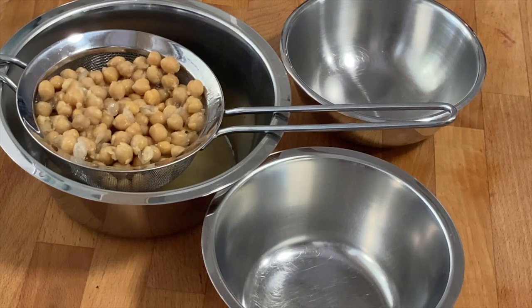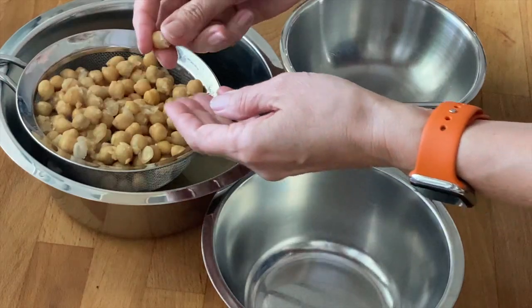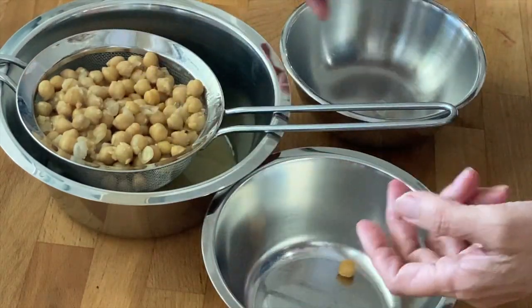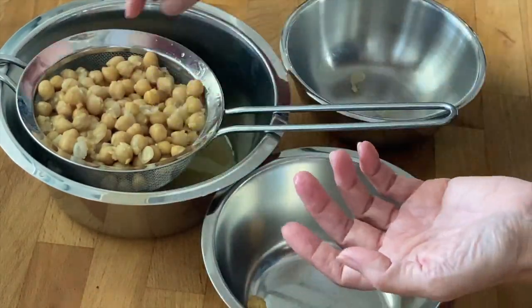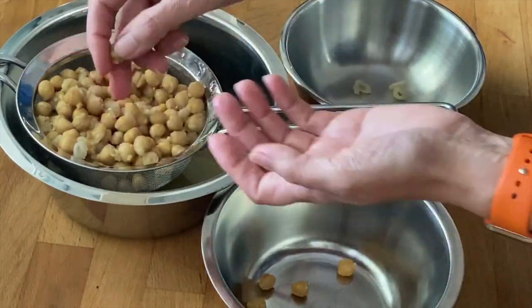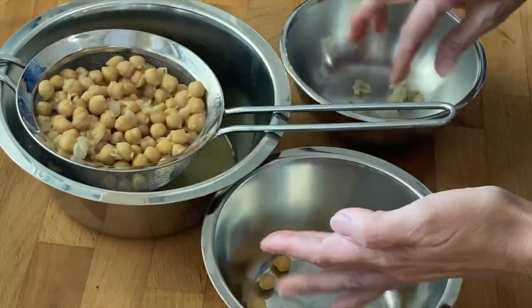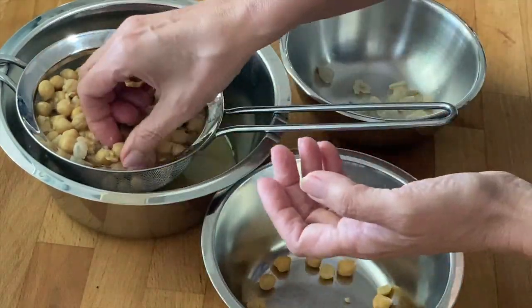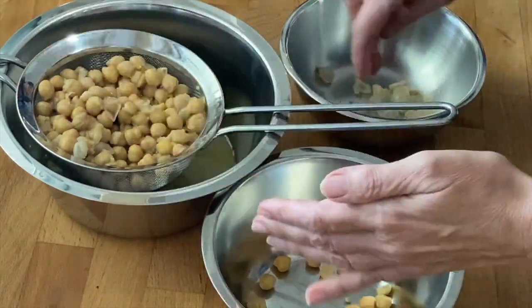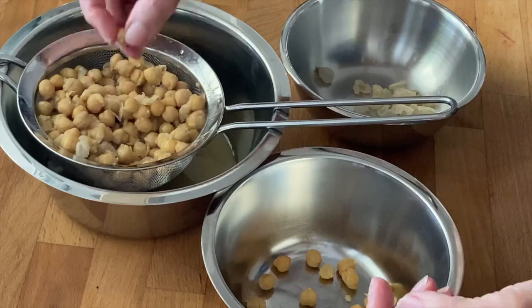Either you buy the chickpeas in a tin or glass, or you cook them yourself. Strain the peas in a sieve and absolutely keep the cooking liquid. I make the effort to peel away the outer skin as the hummus will be way more creamy. Of course you can skip this work, but those are 15 minutes well spent should you choose to accept it.